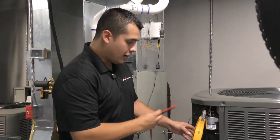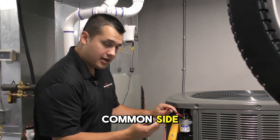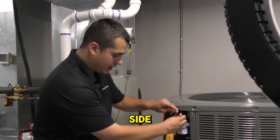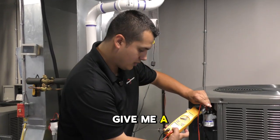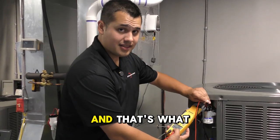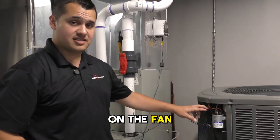To get the voltage, we take one needle lead and safely place it on the common side, and the other needle lead goes to the hermetic side. That gives me a reading of 294 volts, and that's the number I'll divide by. It works the same way on the fan side.